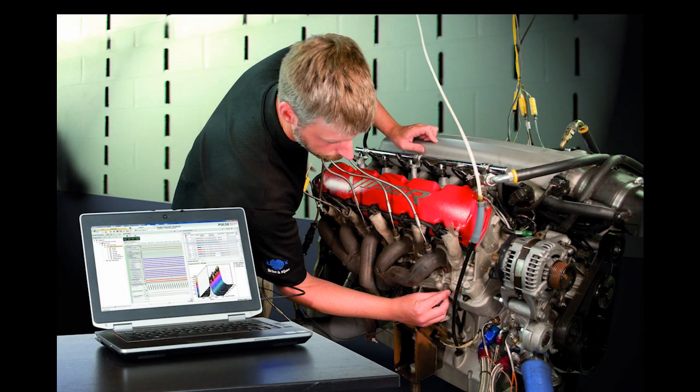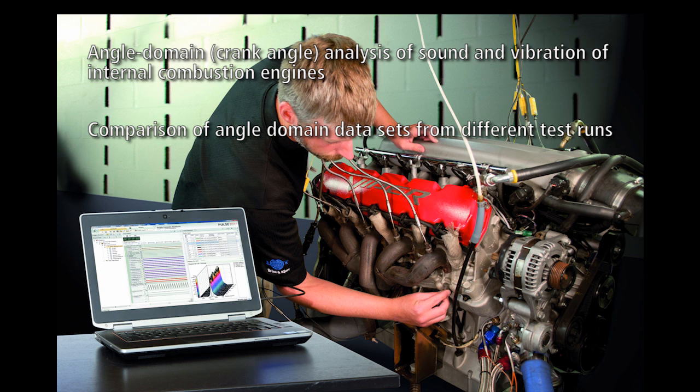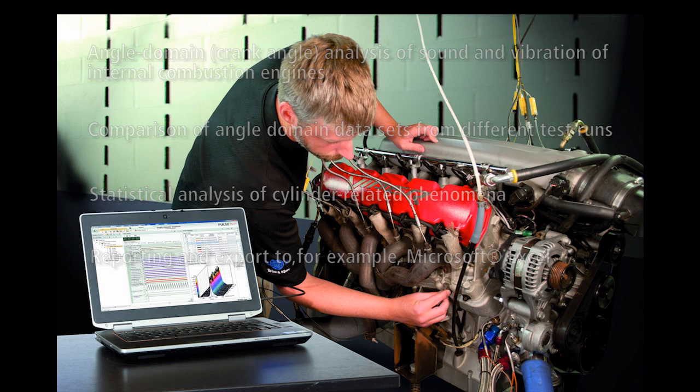Brüel & Kjær's broad portfolio of systems for powertrain engineering has now been extended with tools for angle domain crank angle analysis of sound and vibration of internal combustion engines, comparison of angle domain data sets from different test runs, statistical analysis of cylinder-related phenomena, and reporting and export to, for example, Microsoft Excel — all of this helping to identify root causes and solutions to engine NVH problems.